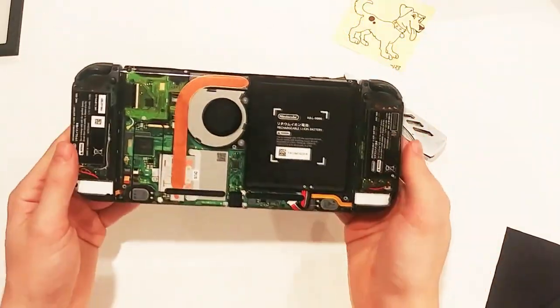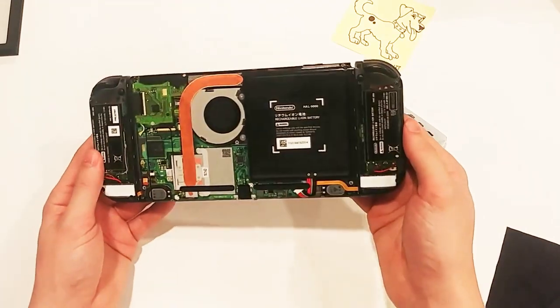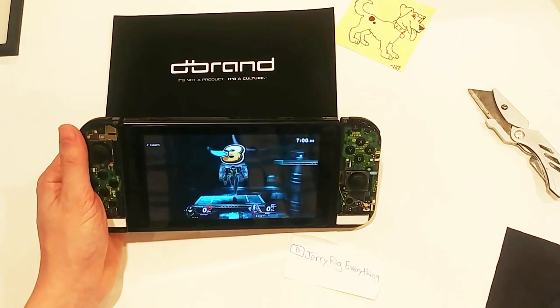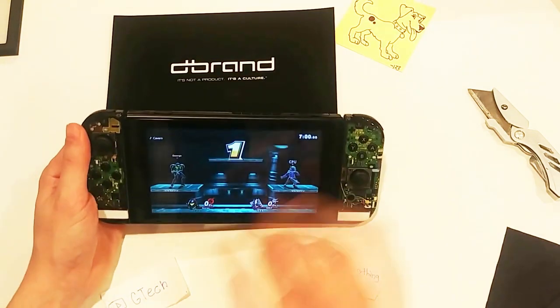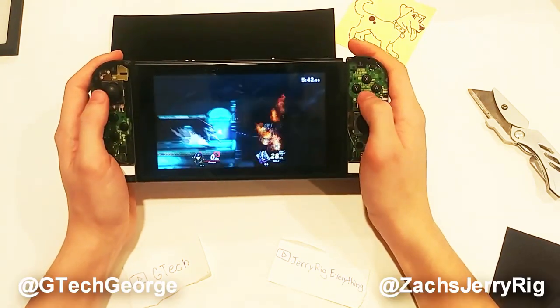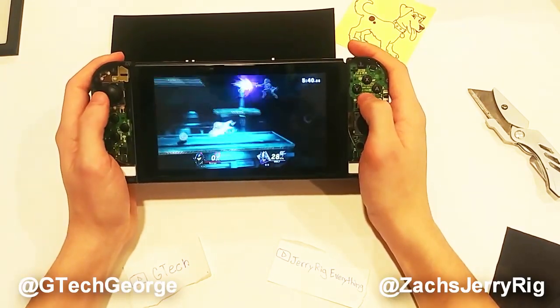Do you like what I did to mine? I sure do. Go check out Dbrand's website for awesome skins on every device you can imagine. A huge thank you to JerryRigEverything for making such awesome content all these years, although I can't imagine this shoutout will do much for his channel's already massive popularity. Come hang out with us on Twitter, and thanks a ton for watching. We'll see you around.